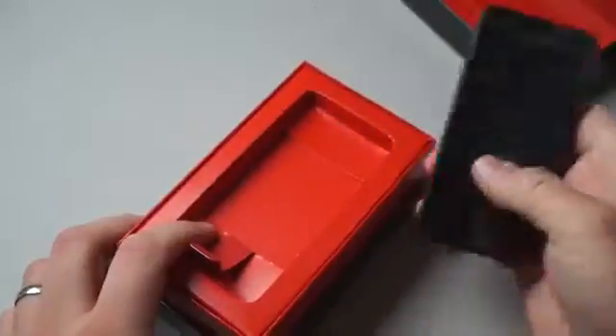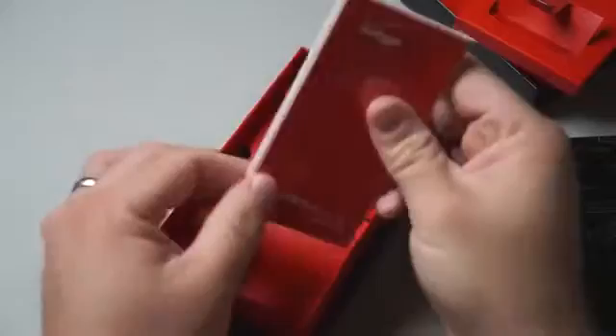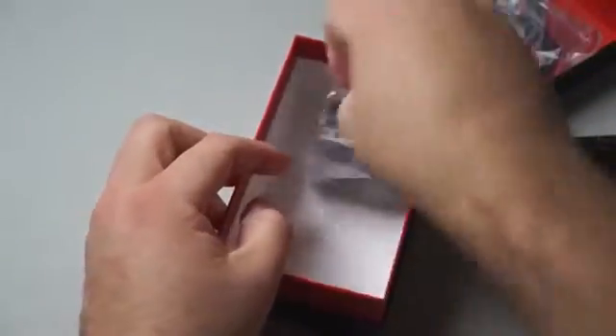Here's the phone itself. We'll set it aside for a moment and take a look at what comes in the box. We've got your normal documentation — get to know your phone, warranty information. Underneath we have a micro USB cable, just your typical USB to micro USB. And then you have an AC wall adapter to USB. That's all you get with the phone, but it is free.